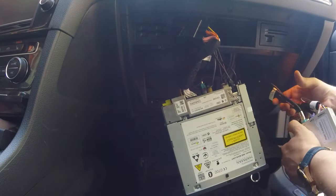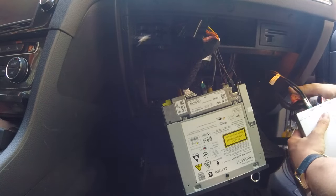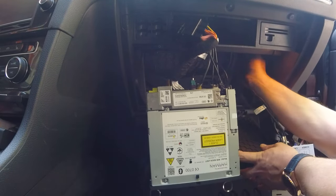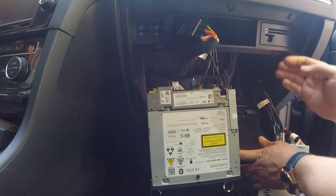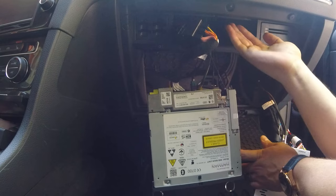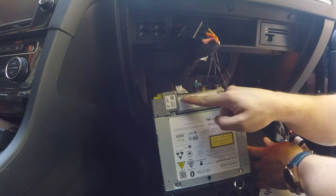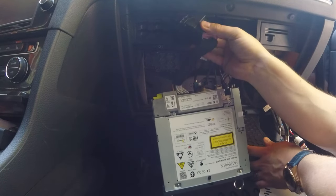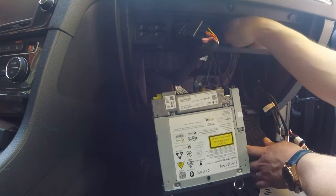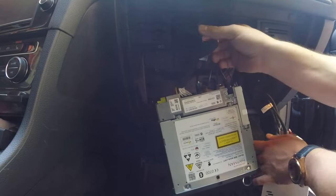If you have installed the CarPlay unit with the supplied cables — this is the new module you get in the box — you have to route these new cables right here. If you go above here, you end up in this hole above. The hole is here, up in the ceiling area. This new cable plugs into your OEM unit, and this big fat plastic piece you actually have to route through this ceiling because there is no other way and there's no room in the back.